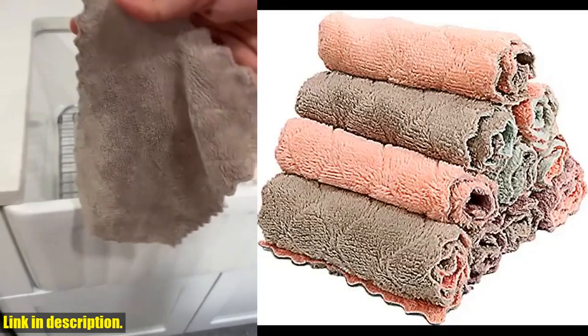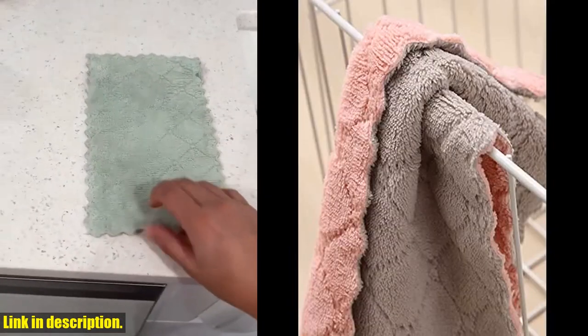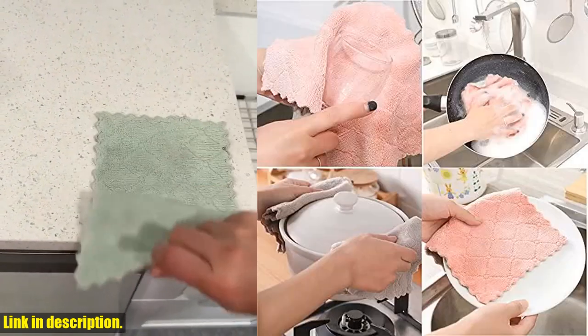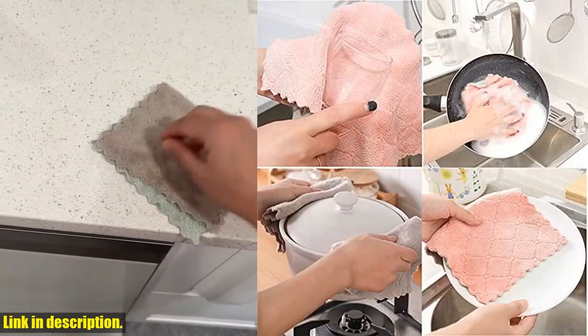One of the best things about these washcloths is that they're completely machine washable. You can use them over and over again without any worry about wear and tear. Plus, they're great for a wide variety of household chores, from drying hands to cleaning windows and cars.